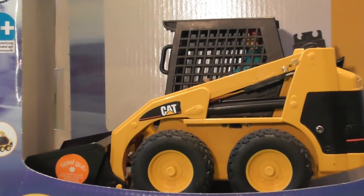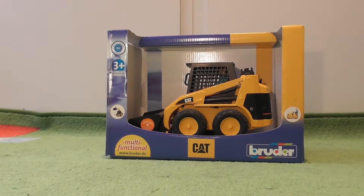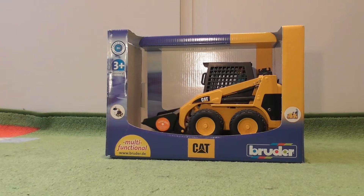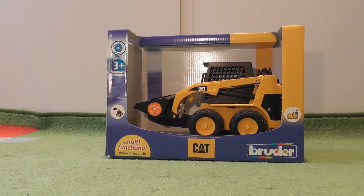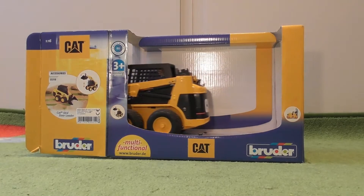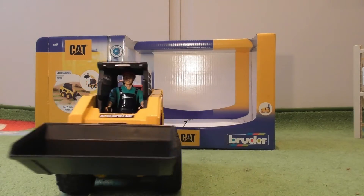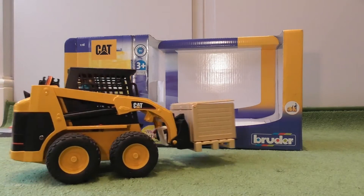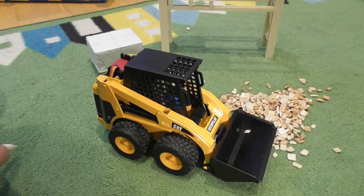Hi and welcome to RC Models. This is the second video in the series on converting the Bruder Cat skid loader to full RC control. The first video was a short piece posted on Facebook, and in this second video I'm going to go over the full prototype including how I did it. There will be follow-up build videos in due course, so without further ado let's get on with showing you how this works and how I made it.